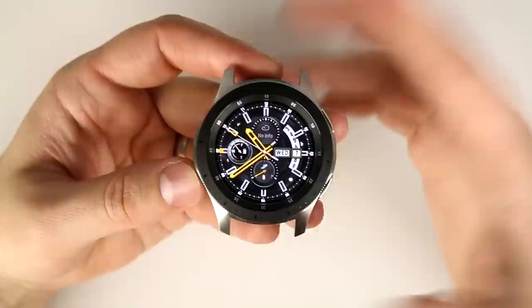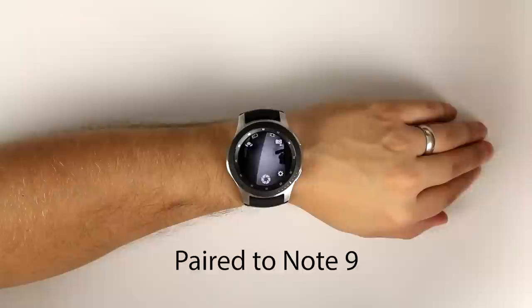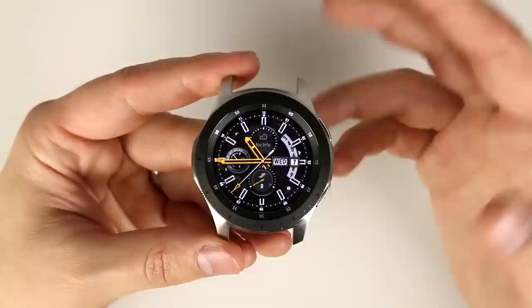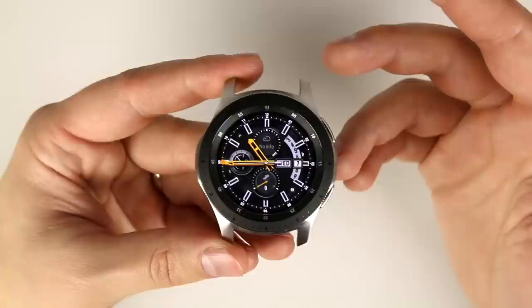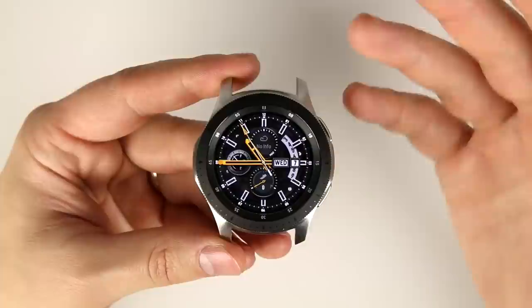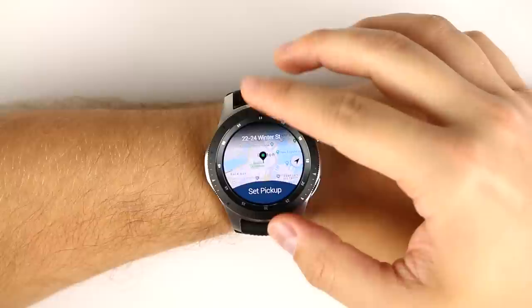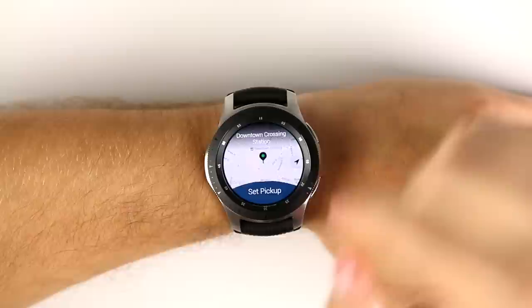There's also no camera application when paired to an iPhone — no way to control your phone's camera from your watch to take pictures or videos like you can with Android. GPS tracking applications are also unsupported, meaning navigation apps and turn-by-turn directions on your watch aren't available. The Uber app — really handy for city dwellers — is also unavailable on the Galaxy Watch when paired to an iPhone.